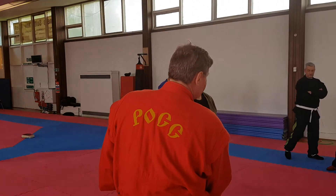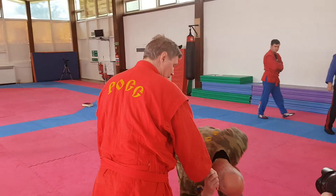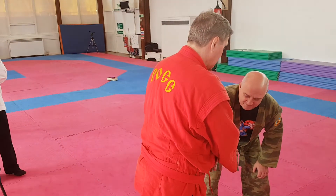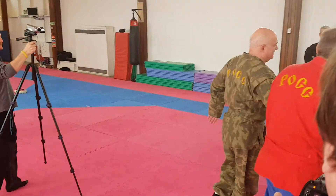You can hold the wrist applying pressure on the thumb, or applying pressure on two fingers.